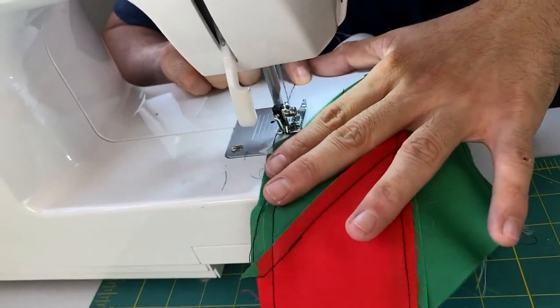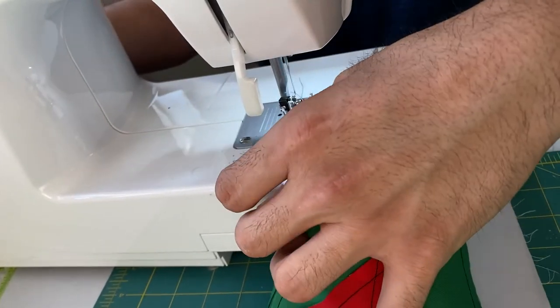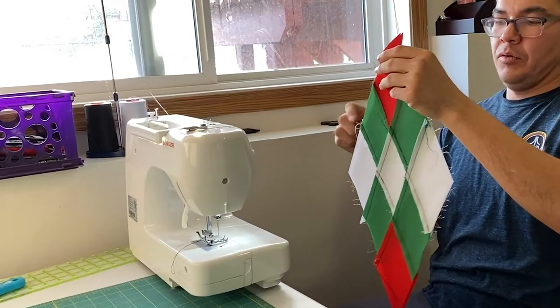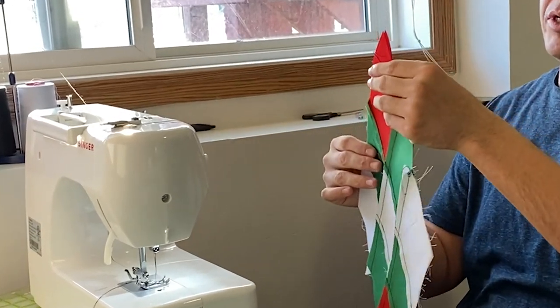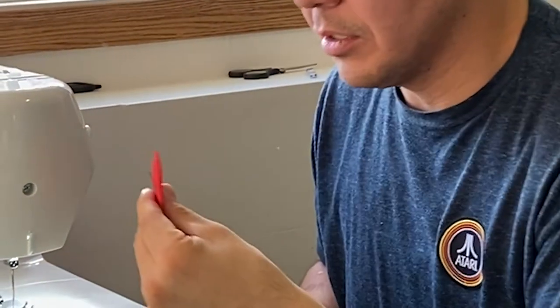A lot of times people spend a lot of time trying to get their points touching, and for anybody who's a beginner, I would say not to focus so much on that and just get it done. Your first star is not going to be the best star. If we did our best the very first time, we would never do anything a second time.